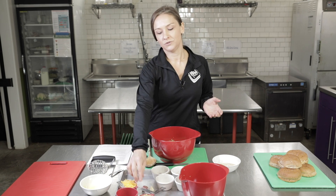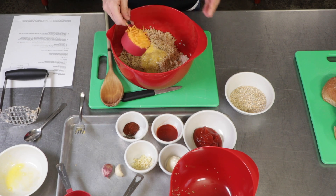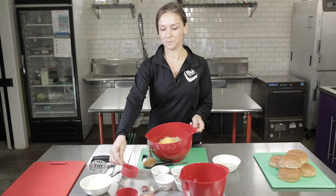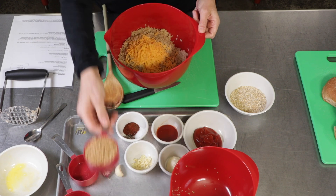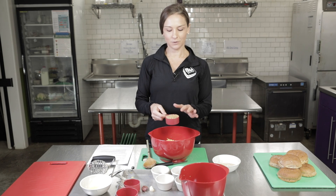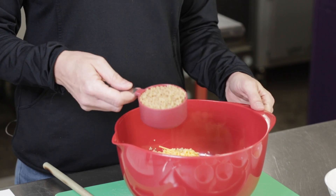We also have a half a cup of cheddar cheese — this is reduced fat cheddar cheese. I bought the pre-shredded bag, but you can also buy a block of the cheese and shred it yourself. We also have whole wheat panko breadcrumbs. Make sure when you're getting these, you get the actual panko breadcrumbs and not regular breadcrumbs. The panko helps make the outside of the burger really crispy once we go to cook it.